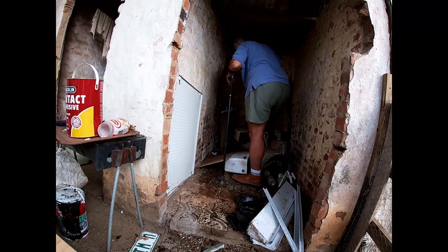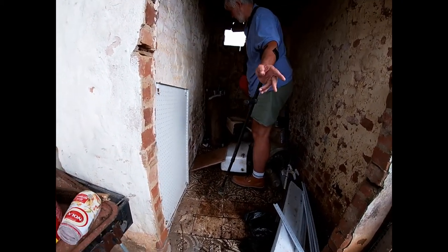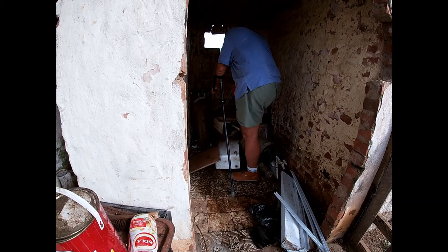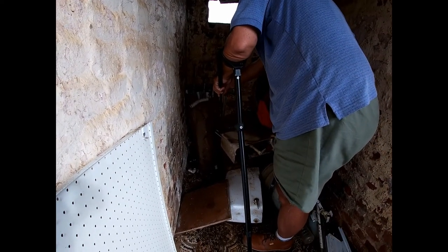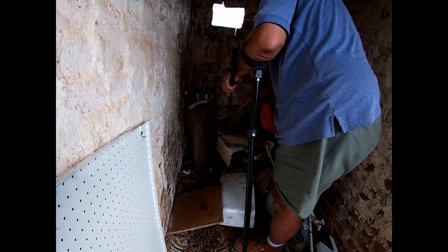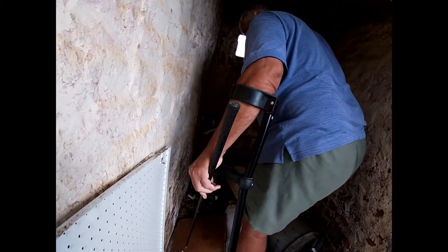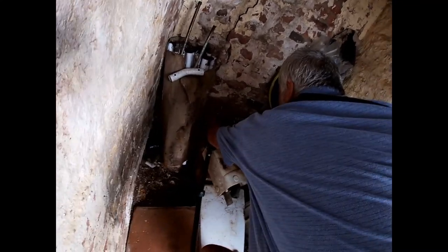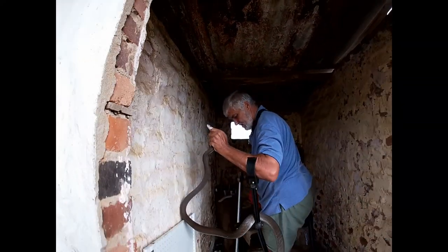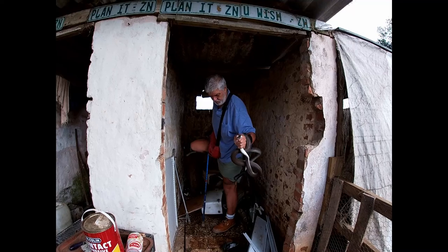It looks like a relatively young mamba there. You can see the little white markings — I don't know if I can get it on the GoPro, but it's about a 2.2 meter female black mamba.